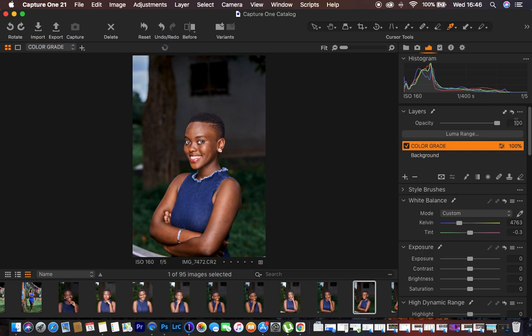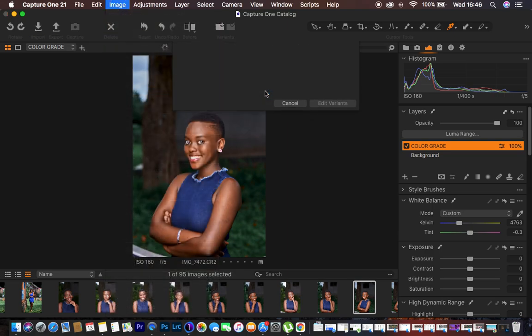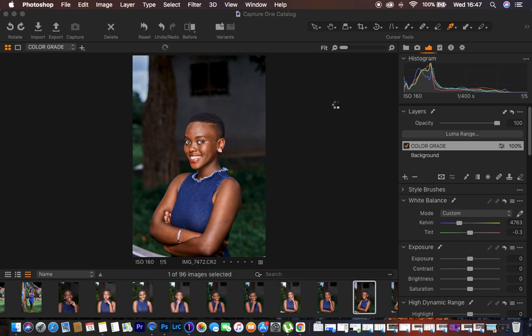I'll leave everything at 100% opacity. After color grading, to retouch the image in Photoshop, come to Image then Edit With and select Photoshop. I use Photoshop 2020. I prefer to leave the format as TIFF in 16-bit — TIFF is uncompressed — and the color profile is Adobe RGB 98. I leave the resolution at 300 PPI and the scale fixed, then click Edit Variants and it opens the image into Photoshop.